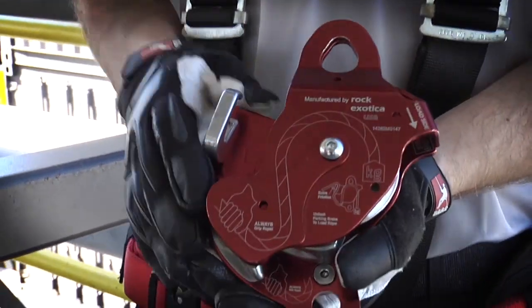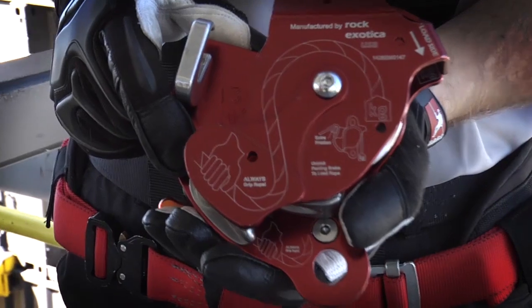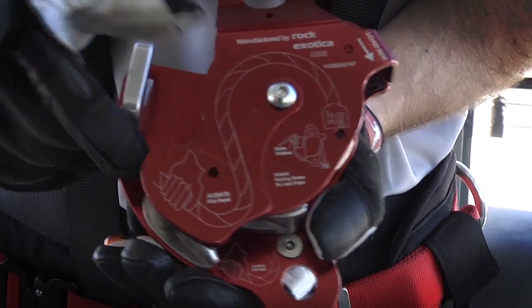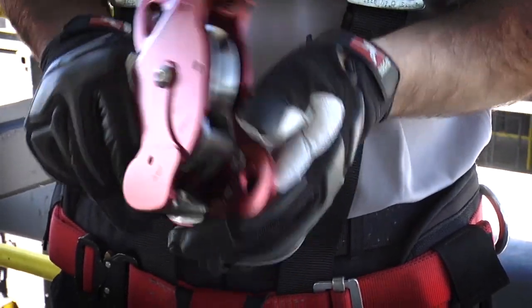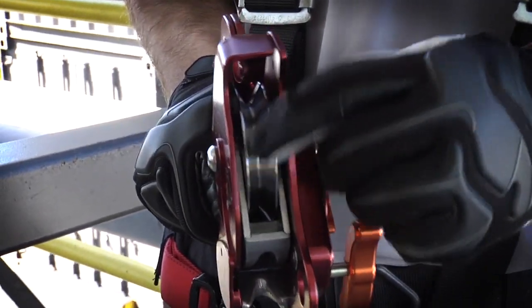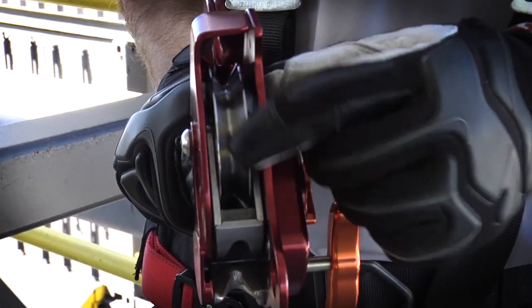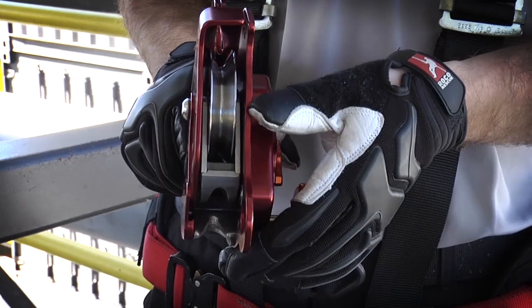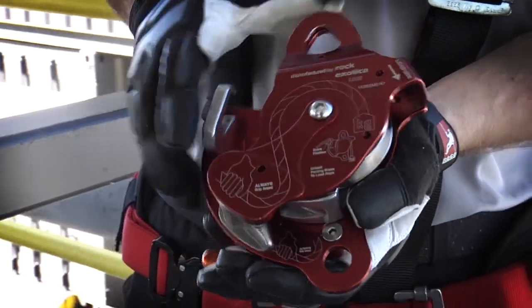Transitioning to the back of the device, we have a diagram which is going to help us load the device, making sure we get it in there the right way — the hand going to the slack and the load indicated there. Inside the device is a one-way pulley sheave. It moves clockwise but not counterclockwise, and this allows the rope to go around and be used both as a pulley and as a descent control device.